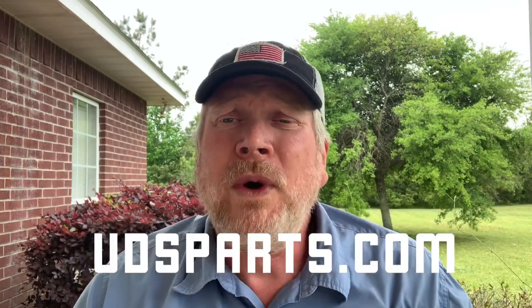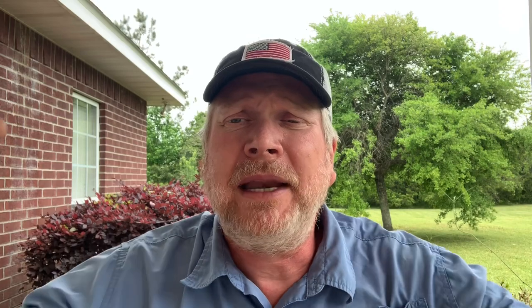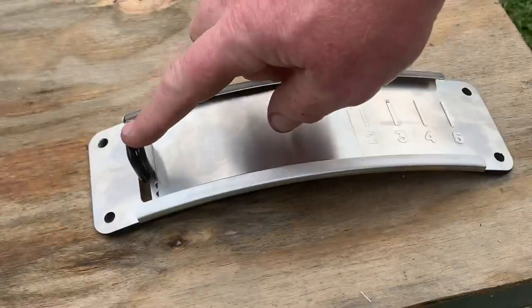I got the Lava Lock slide vent from udsparts.com. It really makes my drum look smooth. I got rid of the two pipes I had on the side, and boy does this thing work well. I don't have to open it very far, and once I get it set it works great.